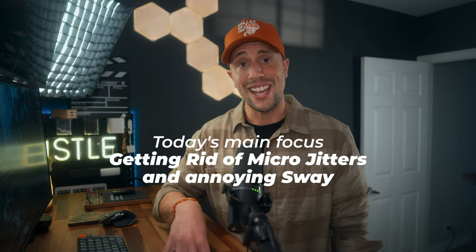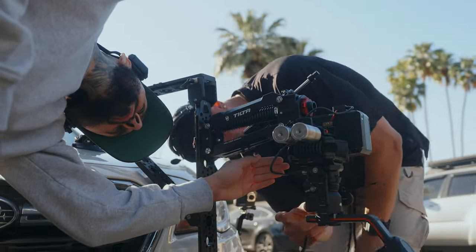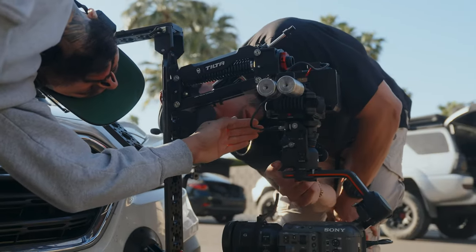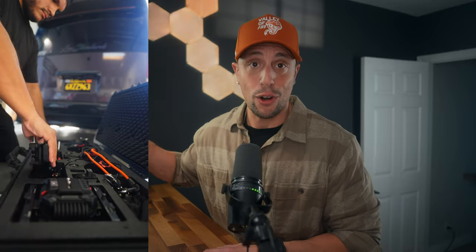First and foremost, we've got to set realistic expectations when it comes to the Tilta Hydra Alien Arm. We can't compare it to a Black Unicorn, a ProAIM, or a Russian arm that goes on a proper camera car. We're using this little tiny $1,300 arm — I think it might even be cheaper now — compared to six-figure arms plus almost another six-figure camera car. But for action-packed car sequences or anything on wheels using the Tilta Hydra Arm, we only need a handful of seconds of stabilized footage — however, we can get longer takes.